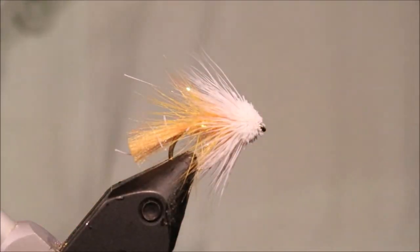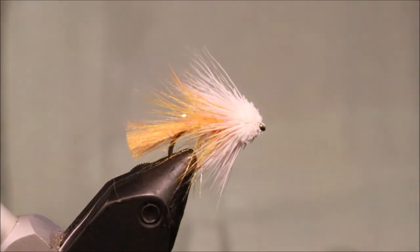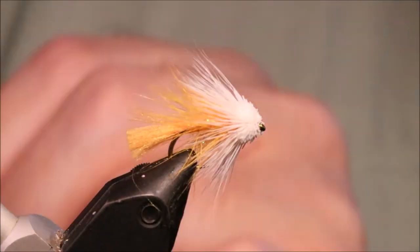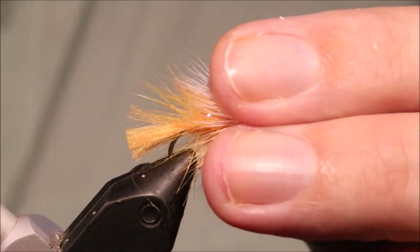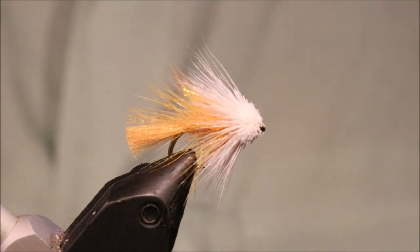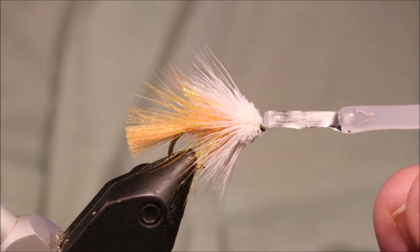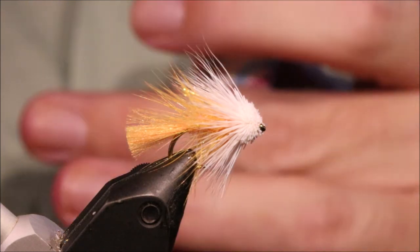Quite happy with that wee muddler — certainly a fish catcher, well worth having. I'm sure it's not going to be just limited to the Scottish islands. You fish anywhere where there's wild fish, this will pull them to the rest of the team, even if they don't eat this — although they will. It might be bringing them up to make them eat another fly. So I hope you enjoyed that, I hope it was useful. If it was, please remember to give me a thumbs up below and subscribe to the channel. Tight lines guys, bye.